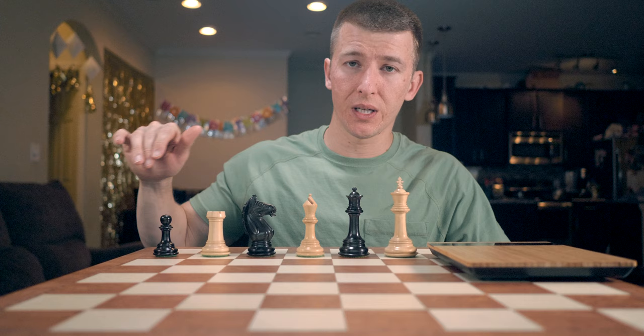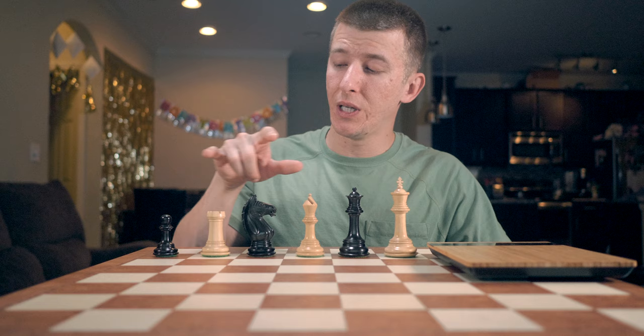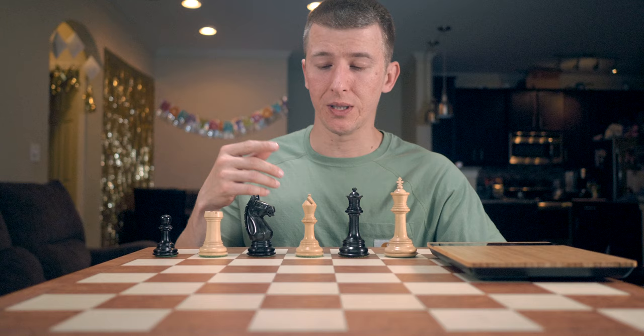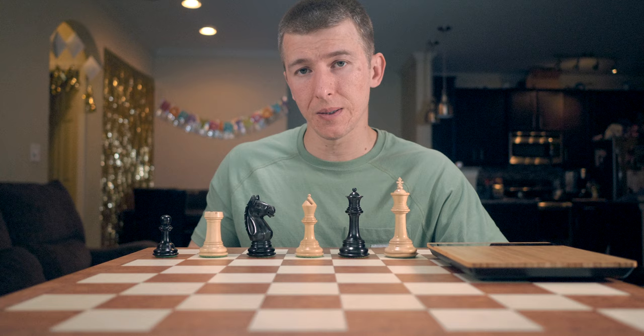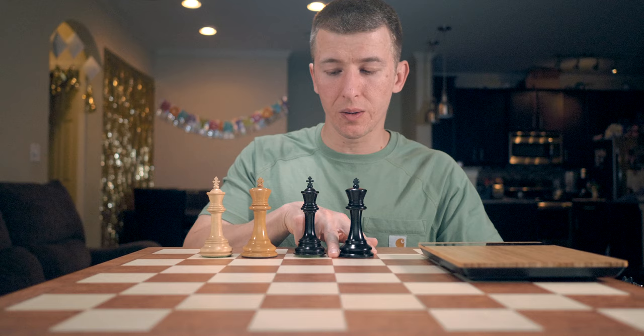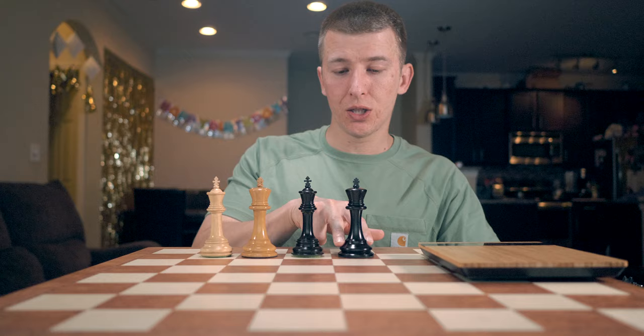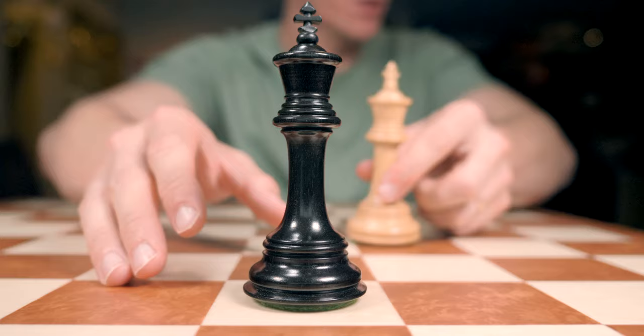The wood color this particular set came in is natural boxwood and genuine ebony. When ordering, there was a drop-down box that allowed you to select whether you want it in matte finish, like this, or whether you want it in gloss. Here are the kings. Size-wise, they're going to be pretty similar. This Old English is a little bit thinner overall, but the base is going to be a little bit broader on the Paulson. Height-wise, they're very, very similar. The Paulson just seems to be a slightly more robust set.